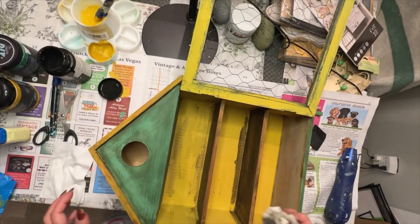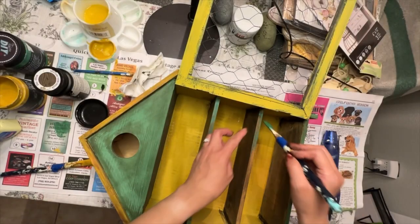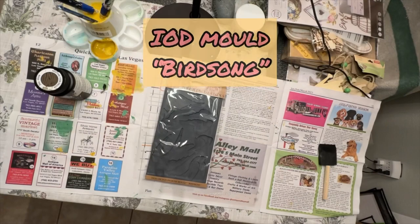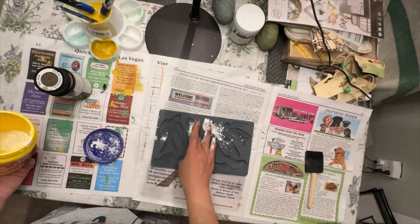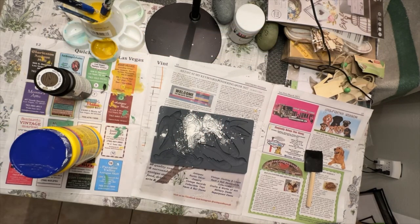Next I took that wood tint in the same color and just stained the inside shelves. Then I took that green paint and just painted the edges of the shelves to tie them in with the other green areas.